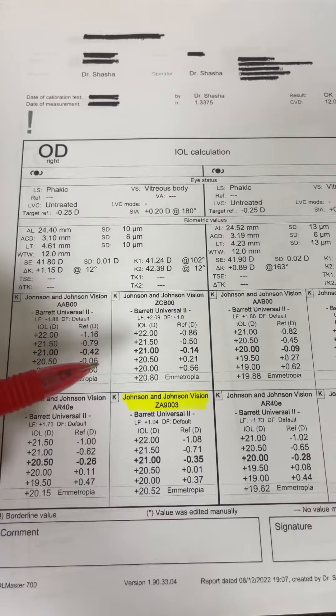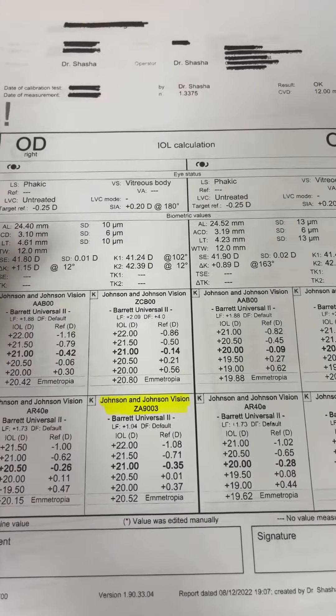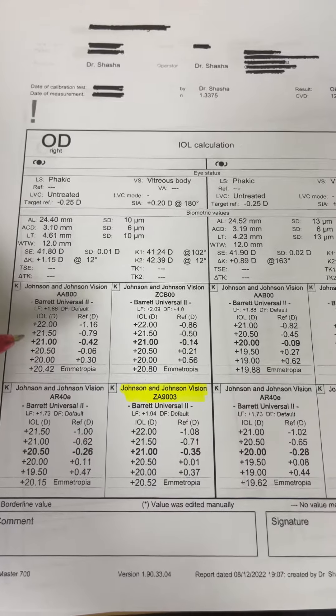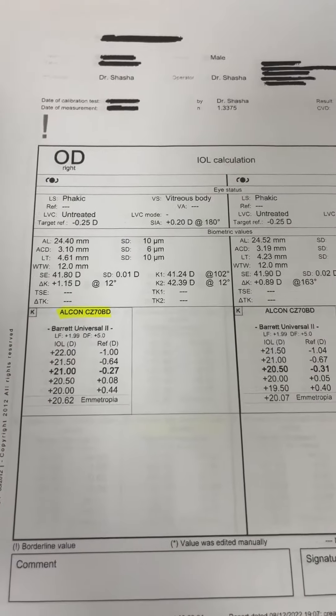Of course, there are other lenses that you can use for secondary IOL fixation — for example, the Bausch & Lomb Acreos IOL, the Zeiss CT Lucia, and many other lenses available. But these are the common three that I use for secondary IOL fixation. I hope you found this video useful, and thanks for watching.